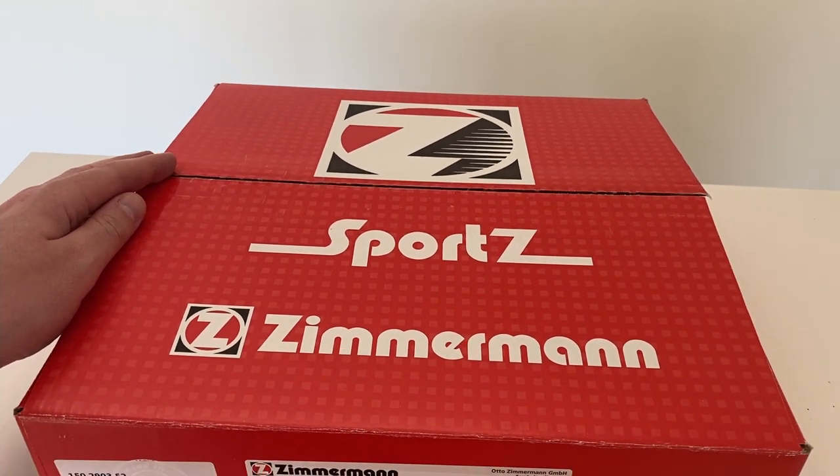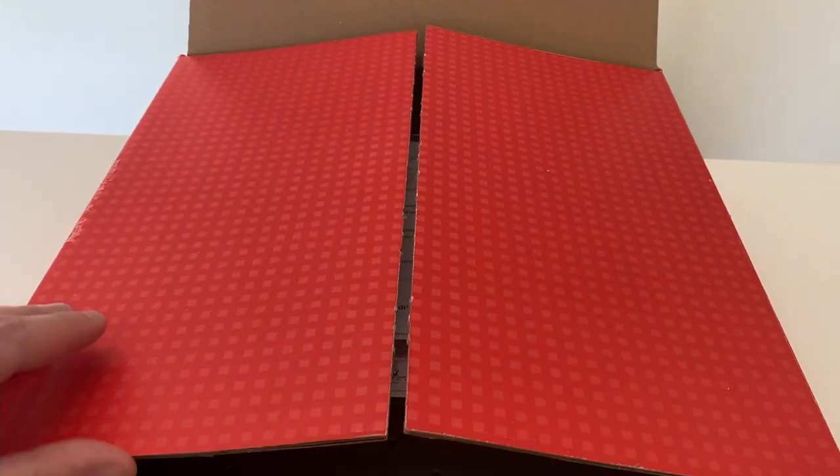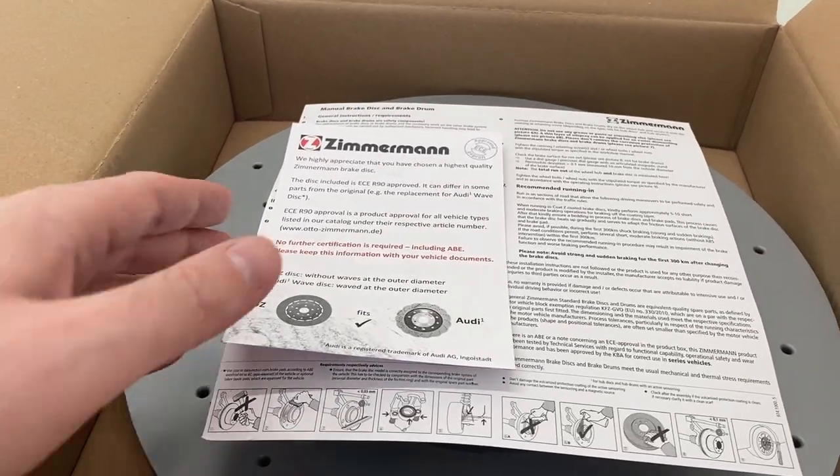Let's have a look at what's in this box. These come in sets of two, front and rear, and first of all some paperwork — I'll get back to that later.